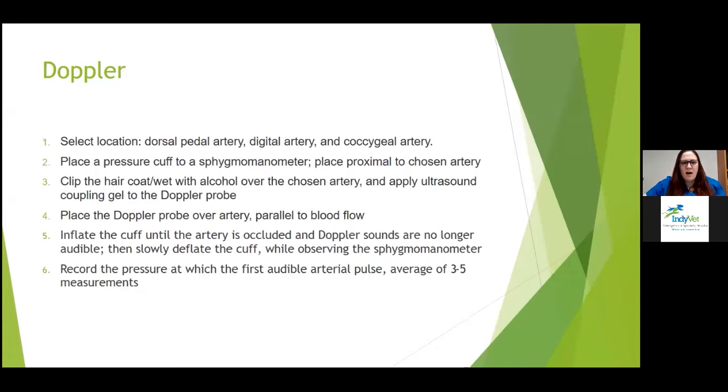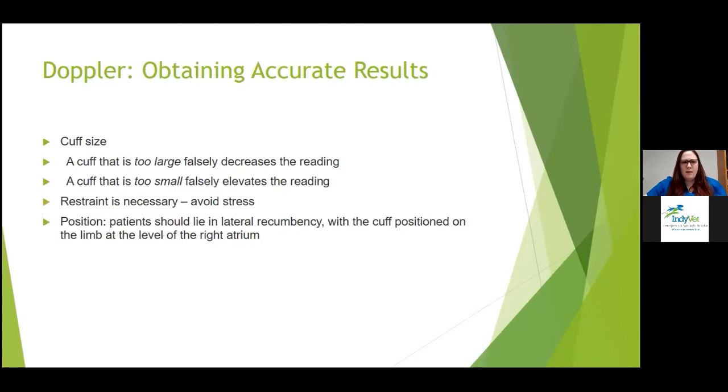Step by step for obtaining a Doppler blood pressure: decide on a location — most studies say a forelimb gives the most accurate results, but choices include dorsal pedal, front or back digitals, and coccygeal. Attach the pressure cuff to the sphygmomanometer and place it proximal to the chosen artery. Clip or wet the coat with alcohol, apply ultrasound coupling gel, then place the Doppler probe over the artery parallel to blood flow. Inflate the cuff until the artery is occluded and sounds stop, then slowly deflate while observing the sphygmomanometer. Record the pressure at the first audible arterial pulse, and average five to seven measurements.